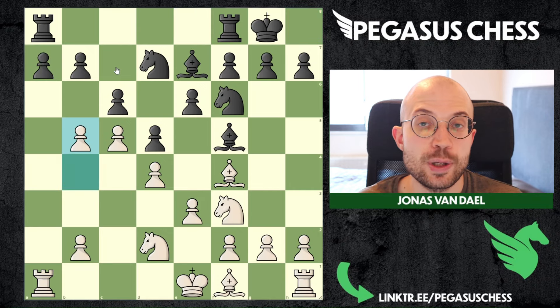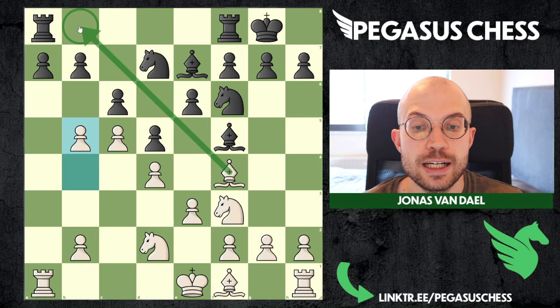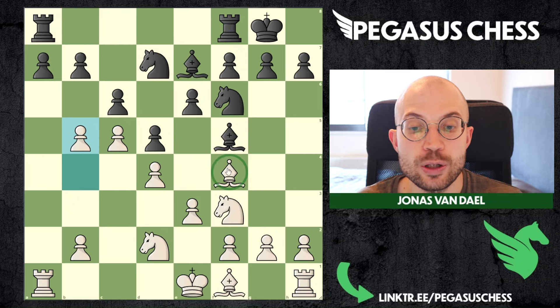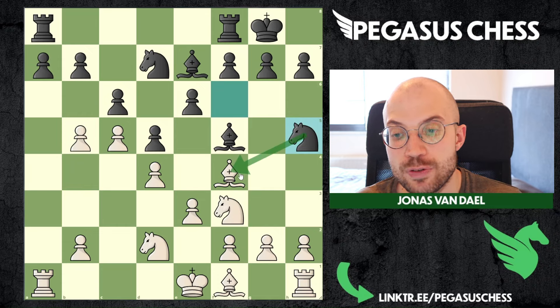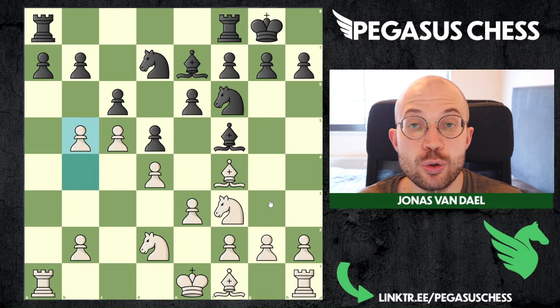Let's say they castle - we are going to play b5, trying to break open the position. You will notice how the dark-squared bishop is our most important piece. We want to keep this piece alive because it is controlling the b8 square, which is a crucial square that black would need to defend with rooks. That is why this bishop is doing an amazing job and you want to do everything to keep it alive. That is why a move like knight h5 can be annoying - if you want to prevent that, you can always play h3 in many lines. But I would say go for aggressive play first with b5.